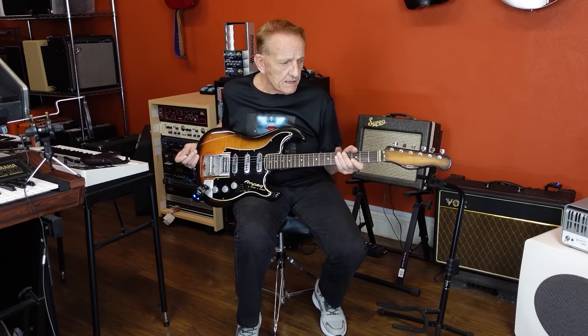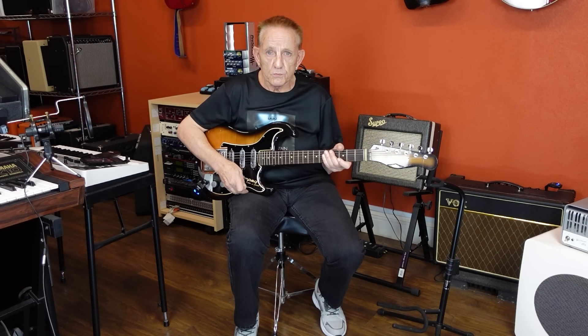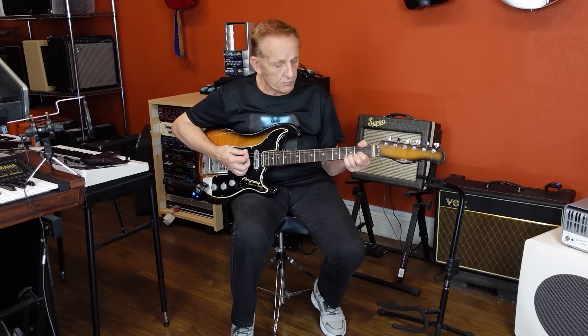As I said, rare. They only made this in 1963-1964, after which Burns was sold to Baldwin. They did make this then, but it was called a Baldwin Split Sound — a different type of guitar, probably.